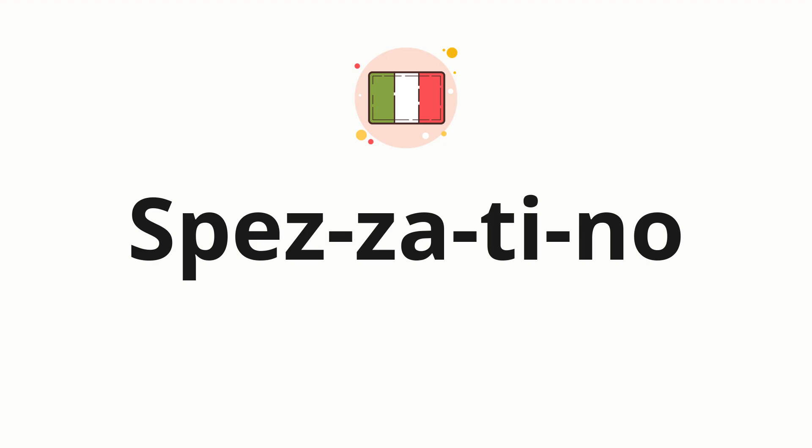Now, let's split the word into syllables, and then pronounce each syllable one by one. Spezzatino.